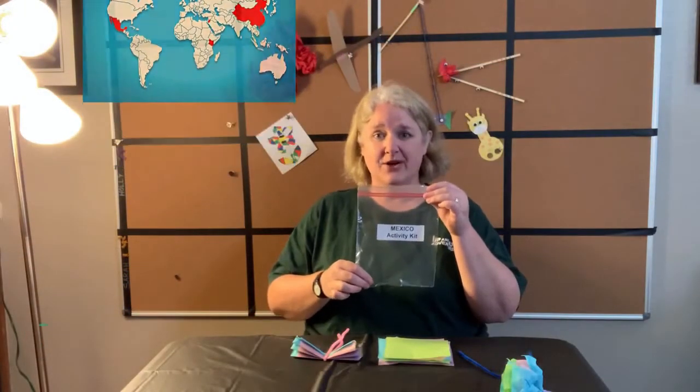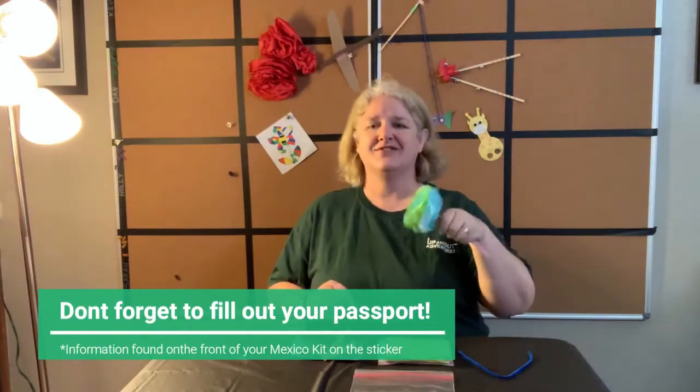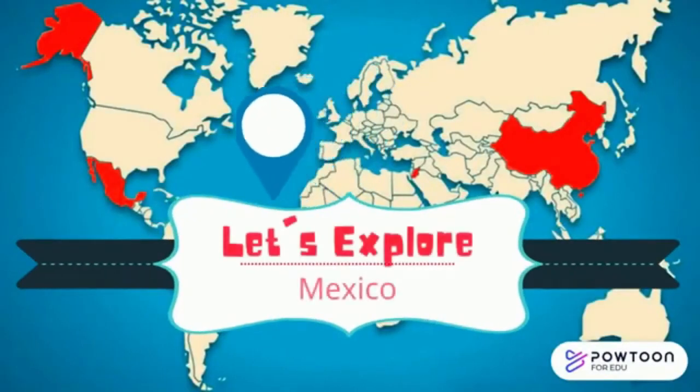Hola! And welcome to Mexico! Make from your Mexico activity kit fiesta flowers. We are going to watch a video and learn a little bit more about Mexico. Happy snacking! Let's explore Mexico!